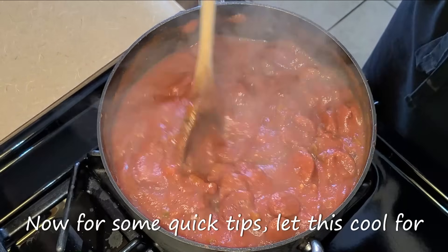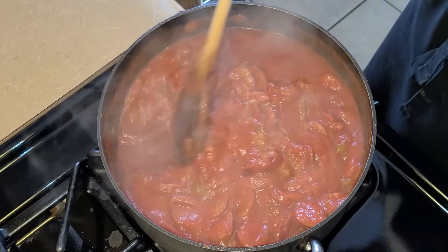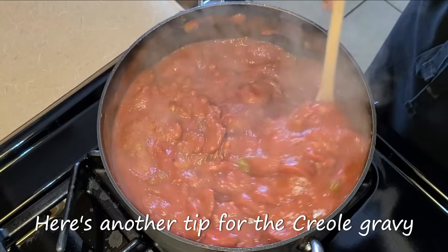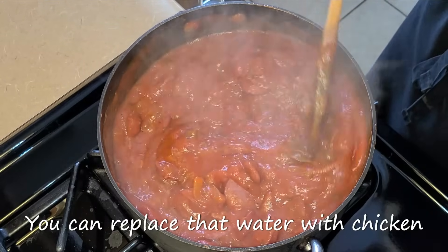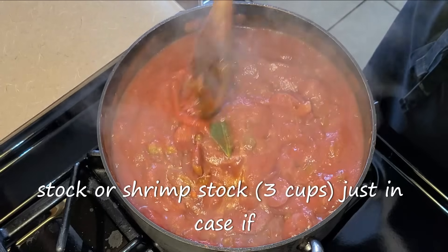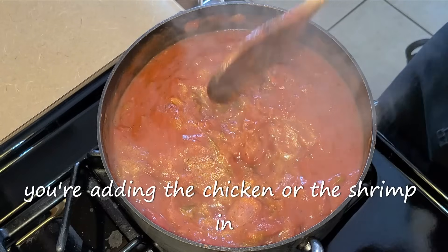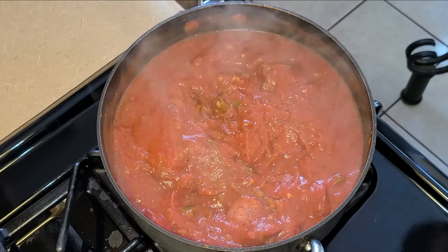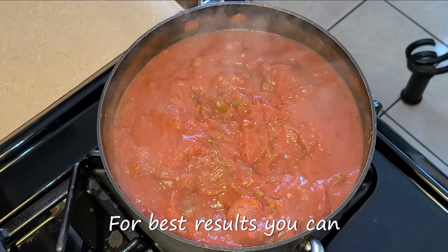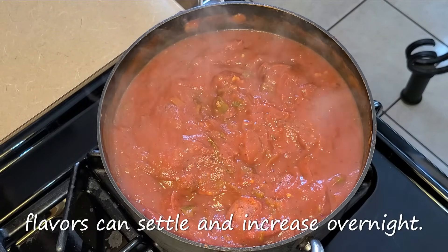For some quick tips: let this cool for one hour before serving. For the Creole gravy, instead of adding water you can replace it with chicken stock or shrimp stock if you're adding chicken or shrimp. For best results, you can serve this the very next day so that the flavors can settle and intensify overnight.